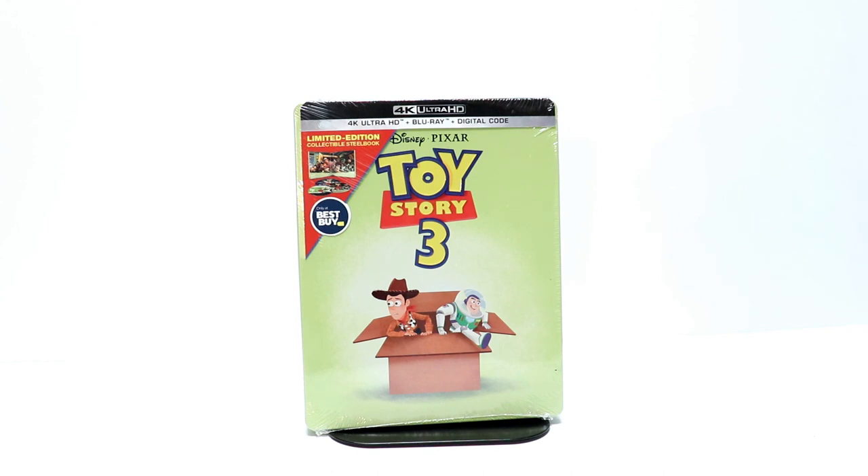Hey, Tony here. Today I'm going to do an unboxing of the Best Buy exclusive steelbook for Toy Story 3 on 4K Ultra HD. So stay tuned.